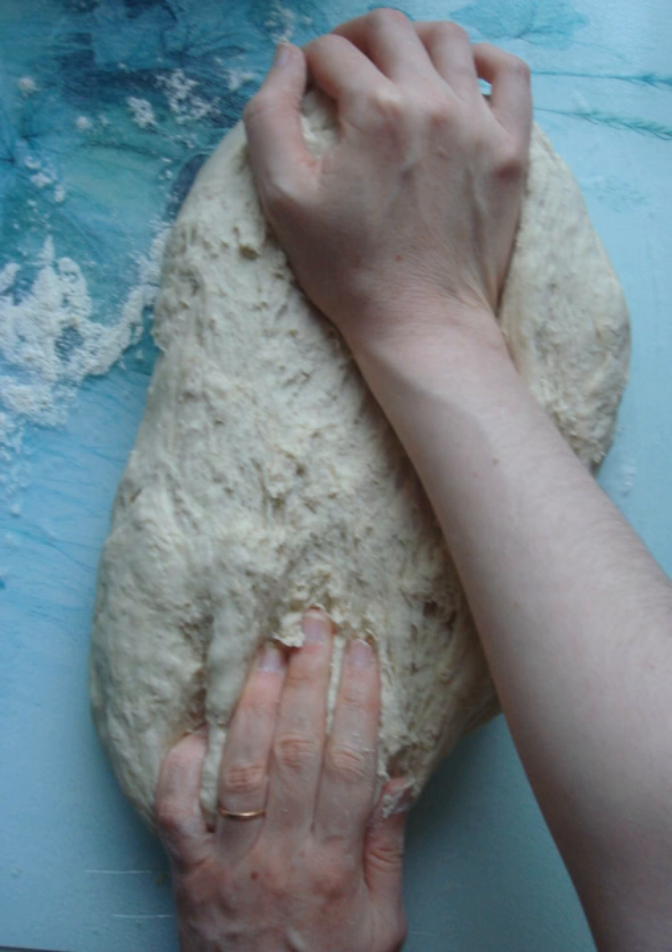If bread dough is not kneaded enough, it will not be able to hold the tiny pockets of gas created by the leavening agent such as yeast or baking powder, and will collapse, leaving a heavy and dense loaf.